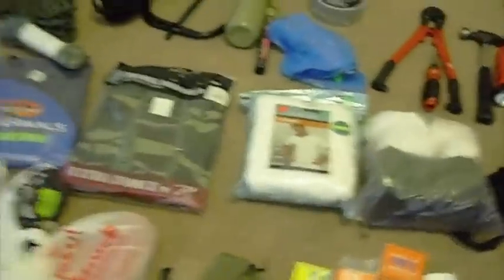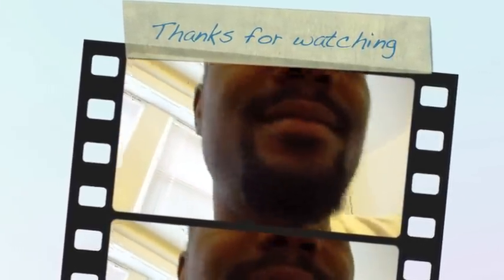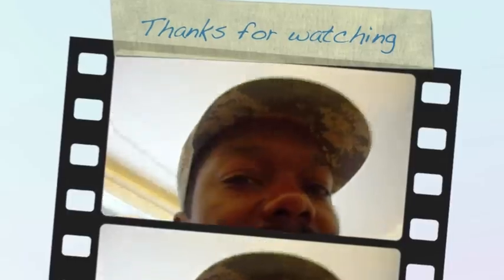So other than that, that's my bug out bag. I'll probably be adding a few more things on, but that's the basics. If you have any questions, comments, suggestions, or anything constructive, let me know. Alright.